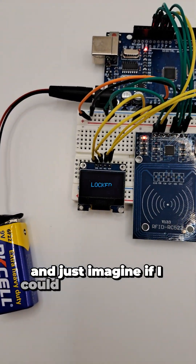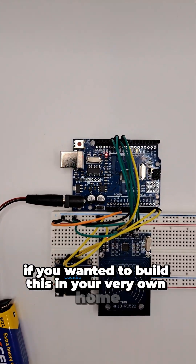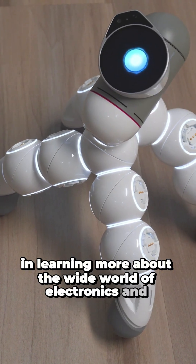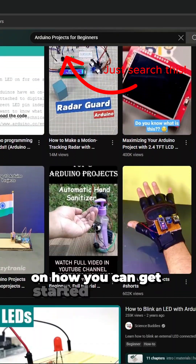And just imagine, if I could make this simple prototype after only a few minutes, picture what you could do if you wanted to build this in your very own home. So if you're interested in learning more about the wide world of electronics and robotics, well you're in luck, because there are already thousands of videos online and across YouTube on how you can get started right away.